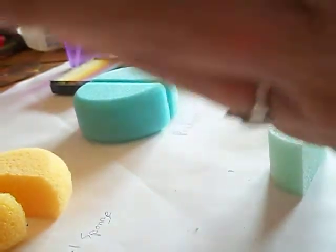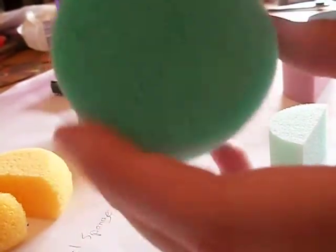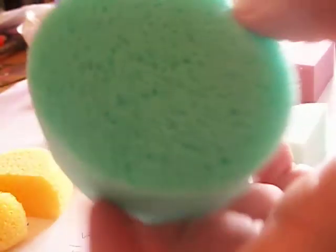And then we have the Diamond FX. This one's very squishy and very soft, and it's also soft against the skin — I like the feel of this one. It doesn't feel quite like microfiber. Again, you can see this one needs to be cut; it's got the big holes in it like the Hydra sponge and the Royal sponge.